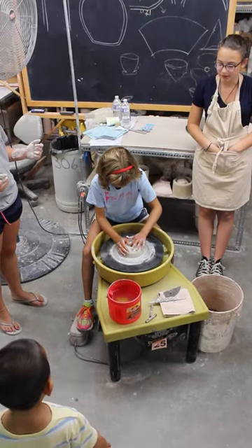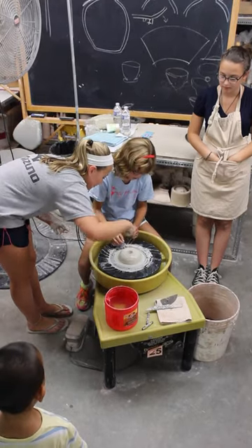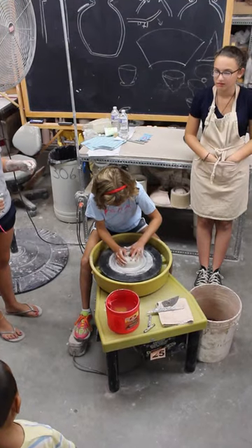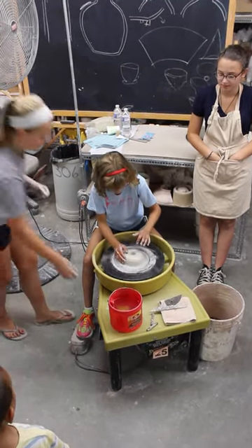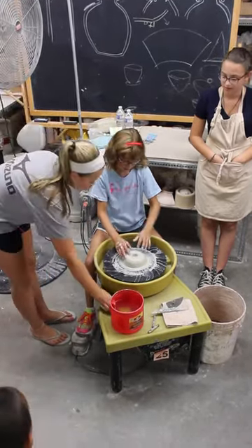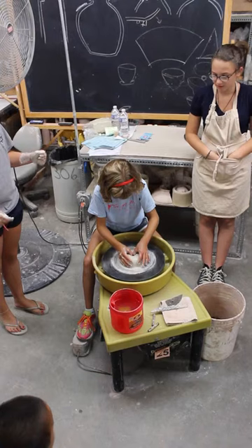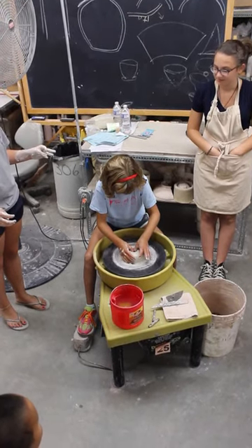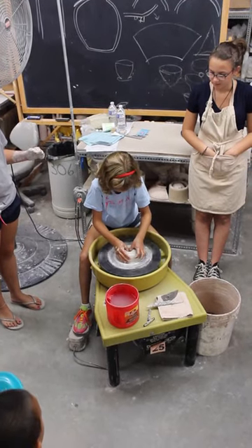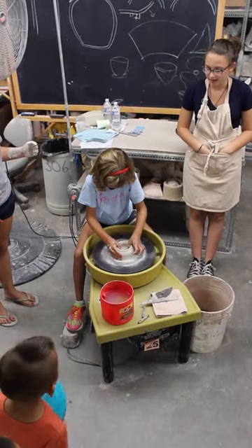After she drills down to the right point, she's going to pull out to make a base. Now she's going to pull her fingers out to make a dance floor, or a base, for the pot. As the bottom gets bigger, the sides get a bit better.